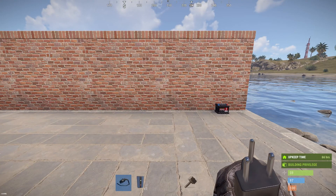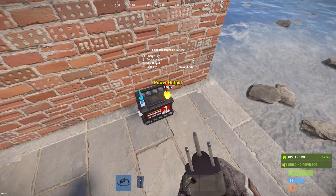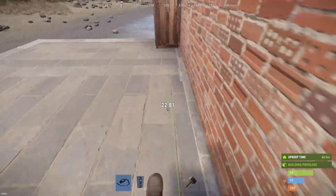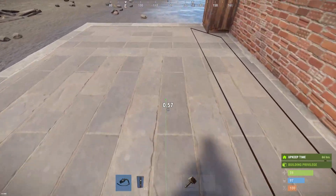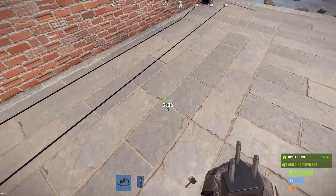Hello Rust players and welcome to another quick electricity tip. In this video I will tell you how to extend the cables or wires of output. Because as you can see, the maximum length a cable can be is 30, and then it just says 'too far'. So how do we fix this?